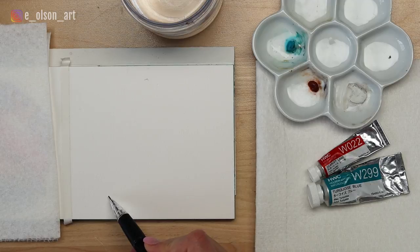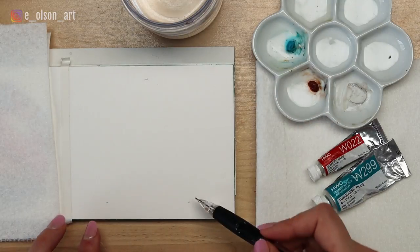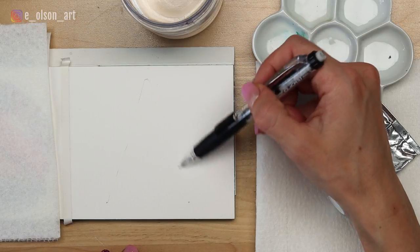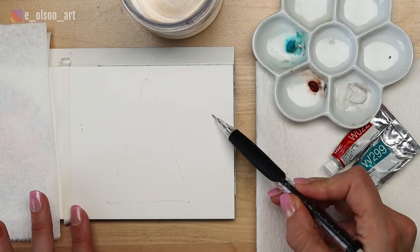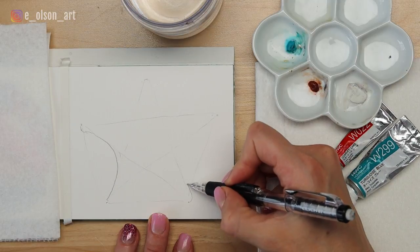To do the sketch, mark a little dot at the top center of your paper for the middle ray of the starfish, then two dots at the bottom. You can even create a tall skinny triangle to help with the symmetry of this shape. Then mark a dot on each side of the last two starfish rays. Next, connect each ray with a swooping curve.